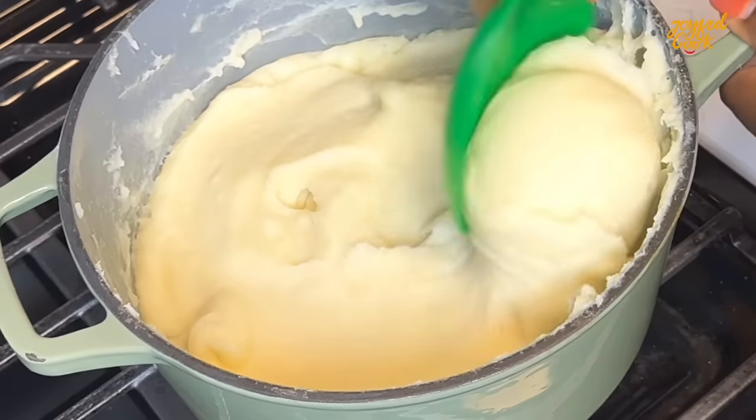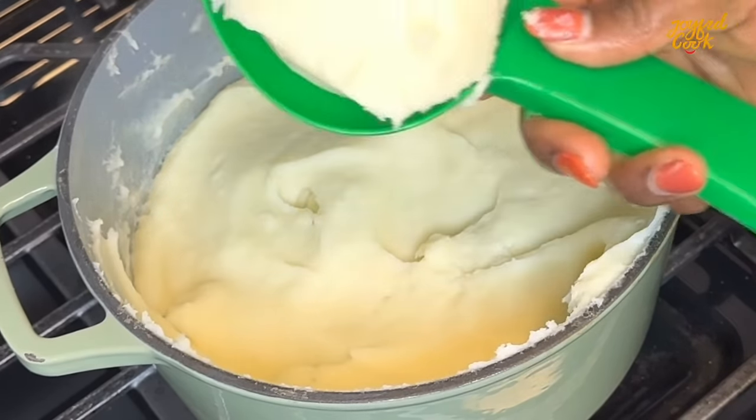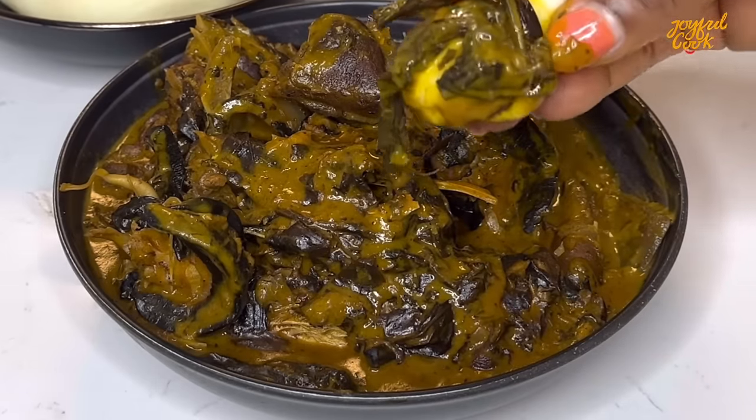Serve and enjoy! I hope you try this out and enjoy it together with your family. Send me your pictures on Instagram at joyfulcook underscore once you do. Thank you so much for watching, see you in my next video, bye!